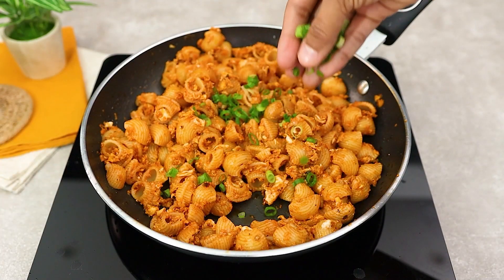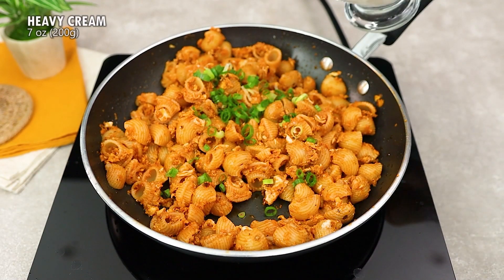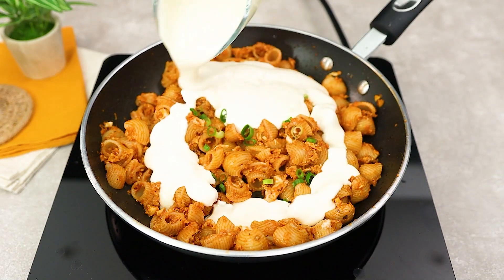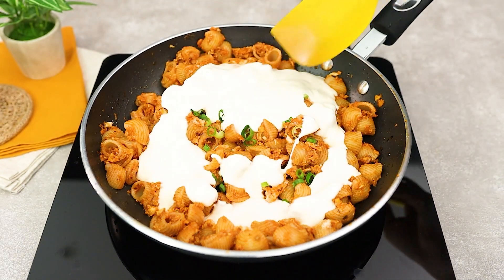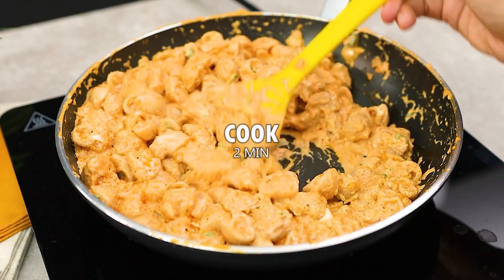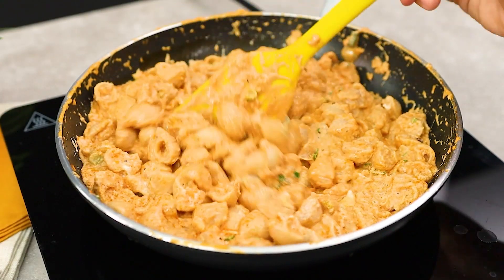To finish, add chives to taste and 200g of cream. Let it cook for another 2 minutes so that all the flavors blend perfectly.